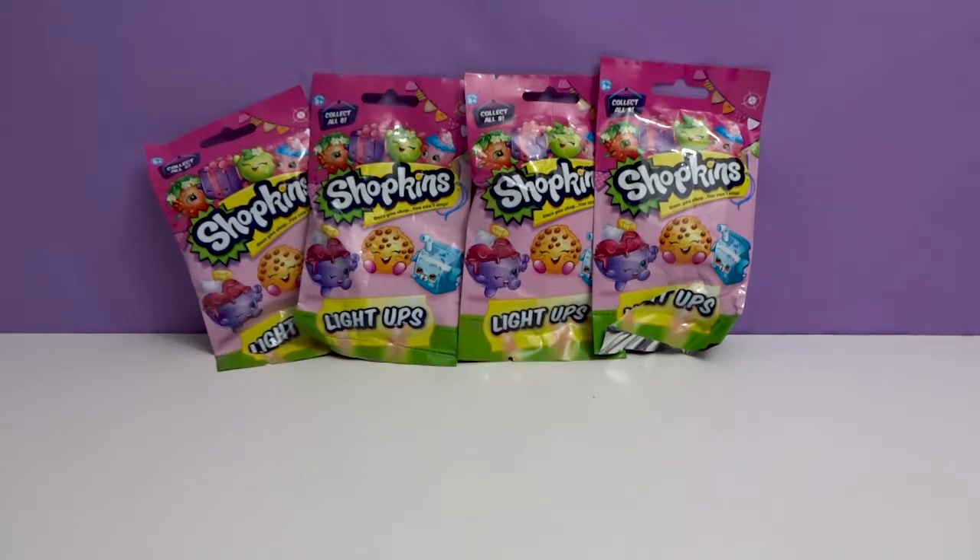Hey everyone, welcome to Awesome Toy Reviews. I'm Daniel and I'm Crystal, and today we will be opening Shopkins Light Ups.